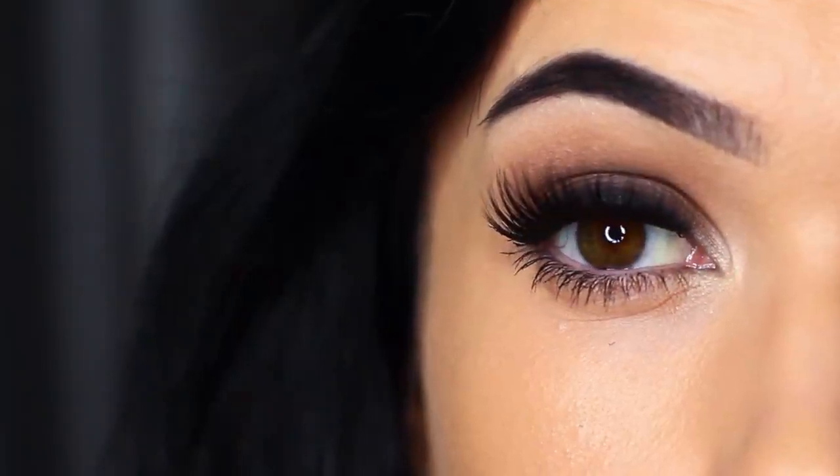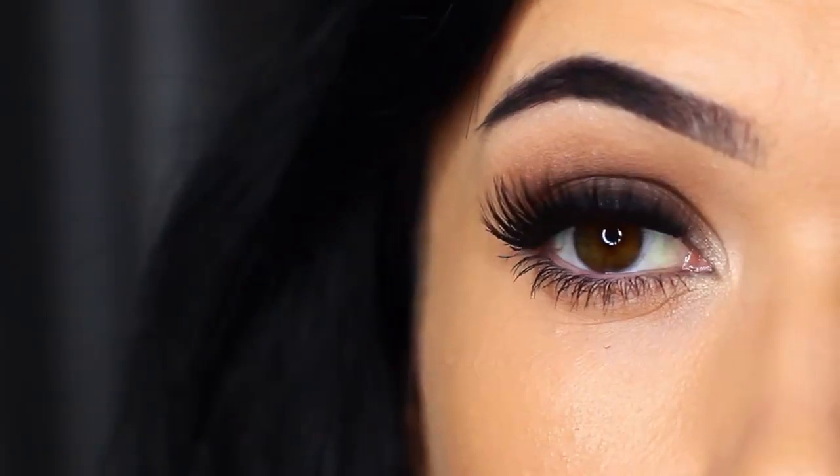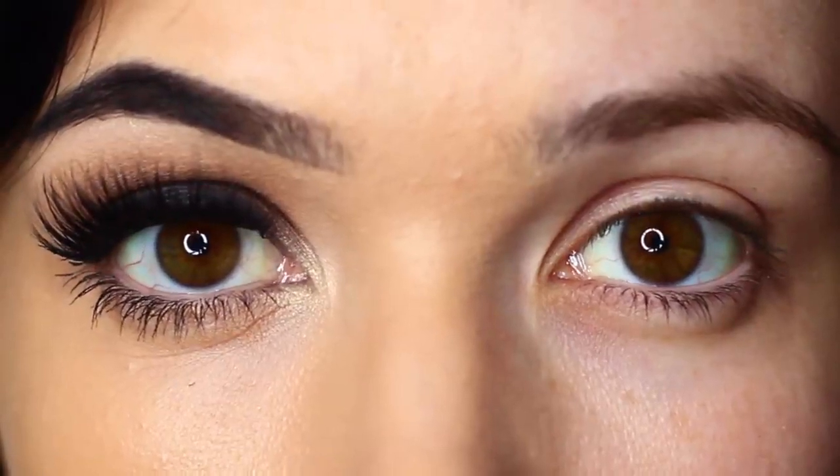For today's Monday makeup lesson, I'm going to show you how to create a classic smoky eye. It's one of those looks that looks so good on so many people, and I have lots of tips and tricks to show you guys to make sure it works perfectly for you. So let's get started.